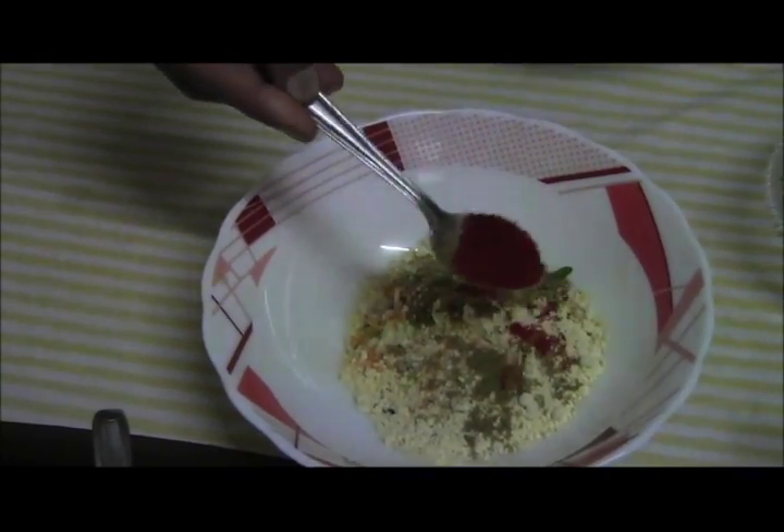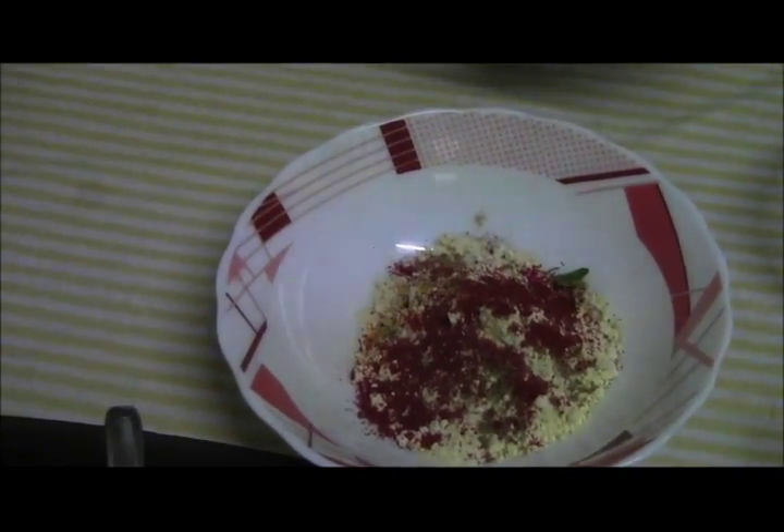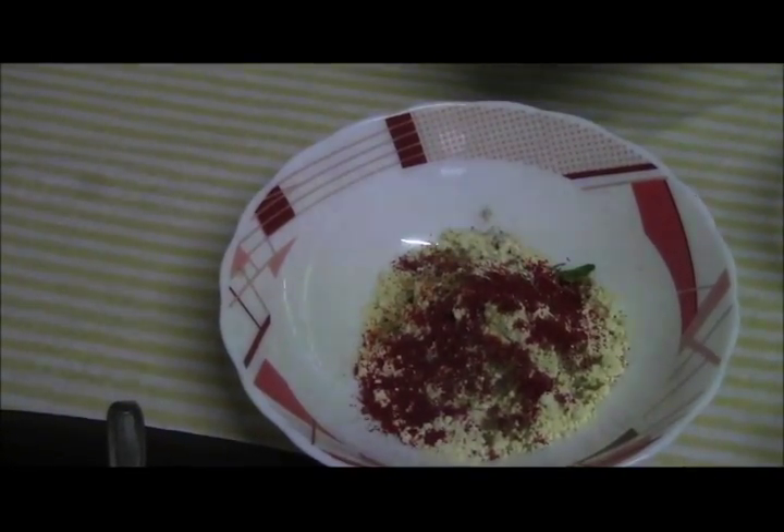I am using 1 teaspoon of chili powder. If you want you can add more if you want it a little bit spicy.